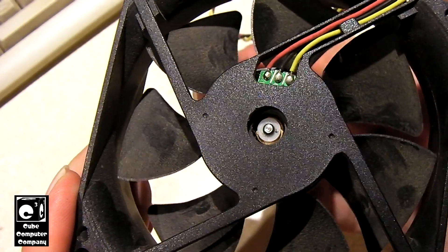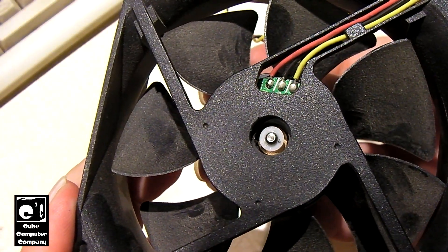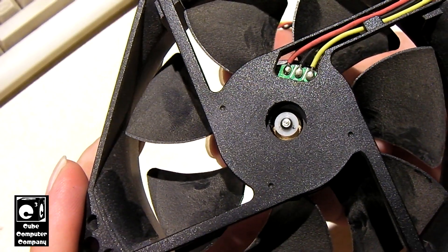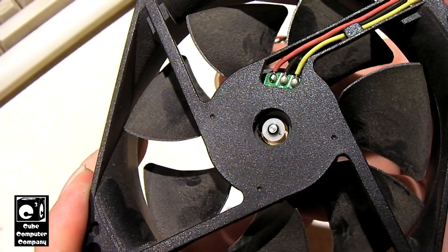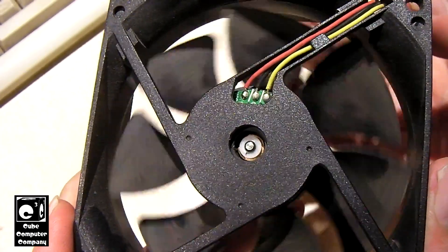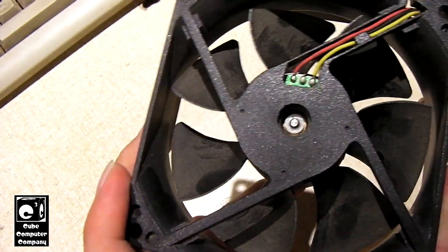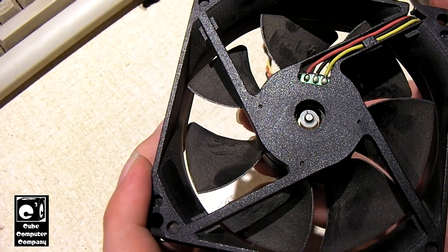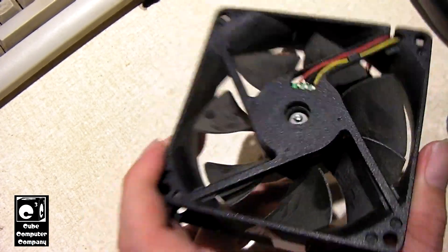These OptiPlex 390s always run the system fan at a very low speed. When they start up, they briefly run the CPU fan at a higher speed, but they don't do it with the system fan to help get it started. So when the bearing starts to get tight, it just seizes — it doesn't turn, or it will start to turn after a moment.